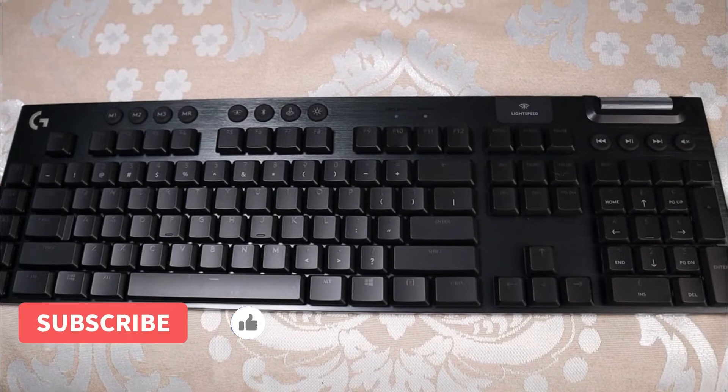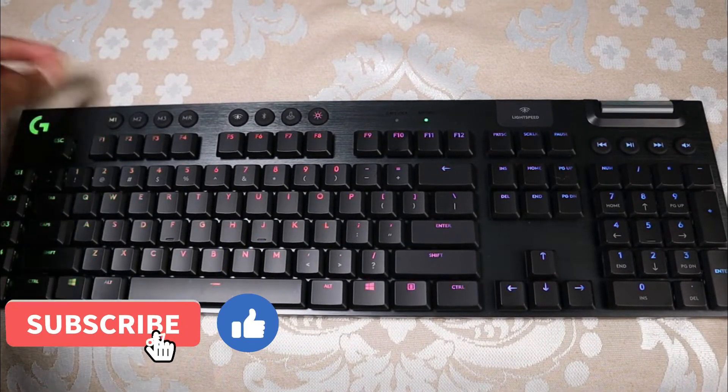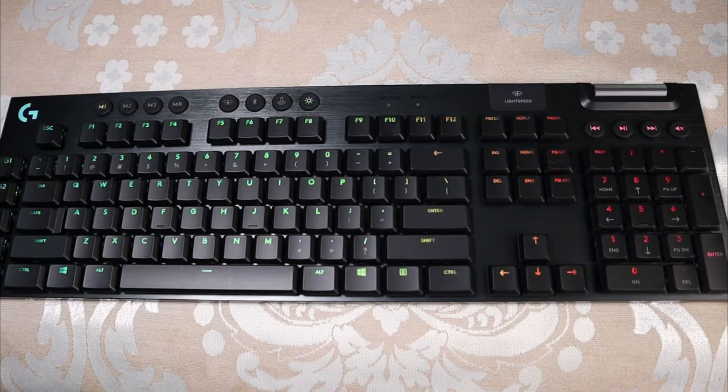Now I'm going to go ahead and turn it on so you can see what the lighting looks like, and I'm going to turn off the lights so you can see it a bit better.